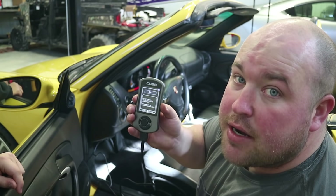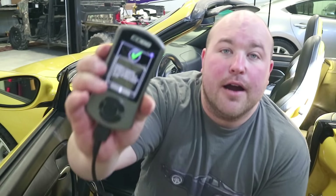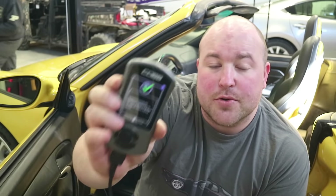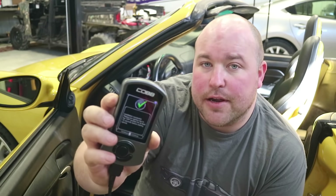Sitting at 0% right now, we're going to let this thing work. Installation is successful — let's take this thing for a short drive and figure out exactly what we're working with here.